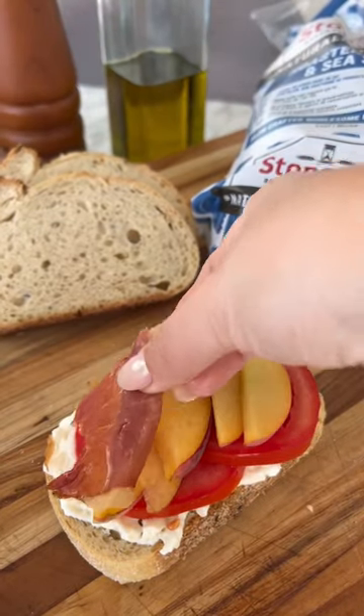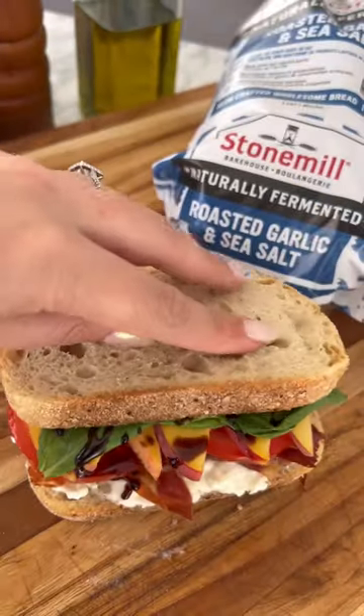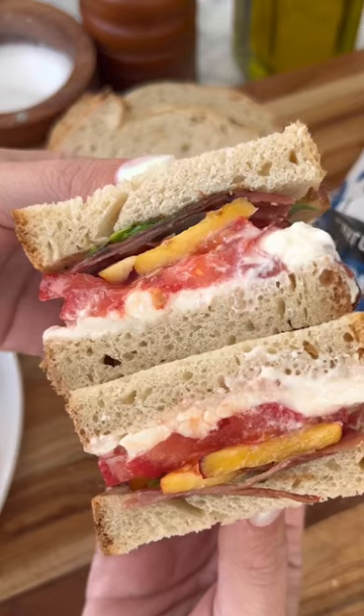We top off the bread with burrata, tomatoes, peach, prosciutto, basil, and balsamic glaze. So good. You can find the full recipe in the caption below and follow me for more. Enjoy.